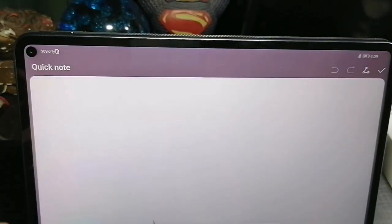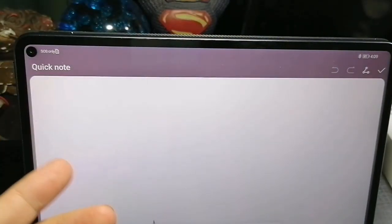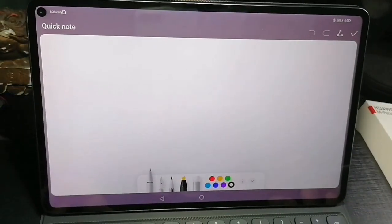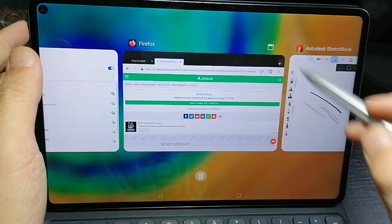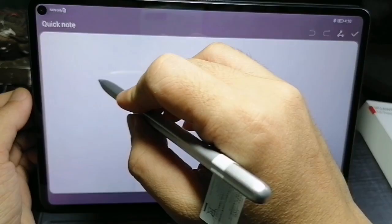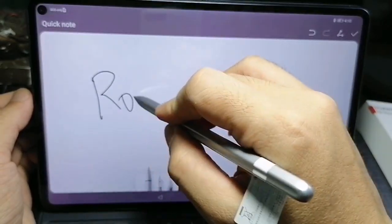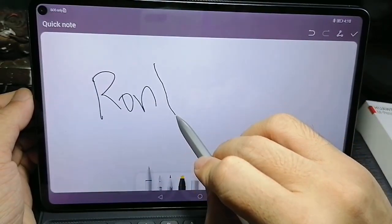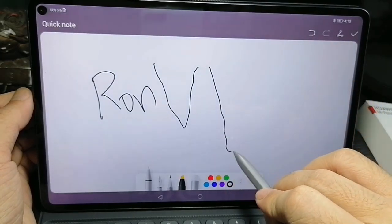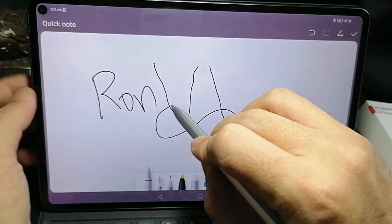Oh, quick note — apparently there's already a drawings pad here on the MatePad Pro. Okay, so can you see there's a bit of lag when I'm trying to write? I can see it trying to catch up to the pencil.